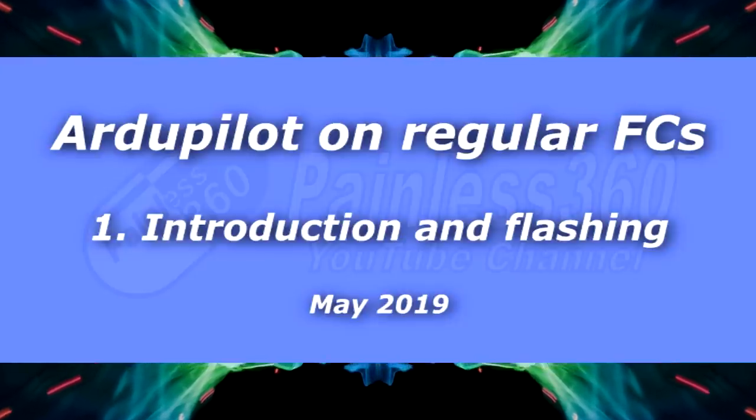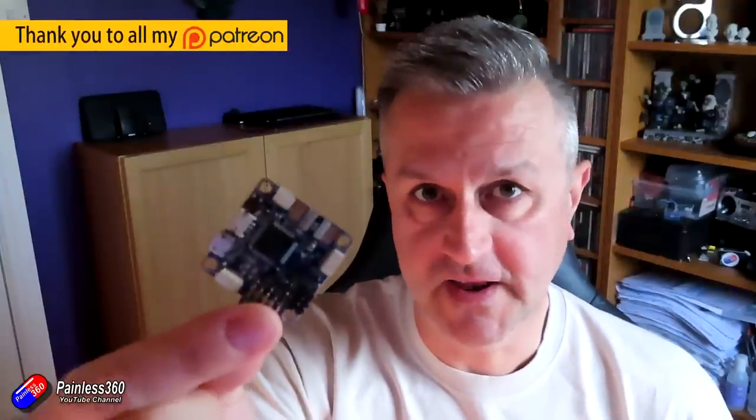Hello and welcome to the video. This video is the first in a series that an awful lot of you have been asking for, and that is about putting Ardupilot onto something like this.